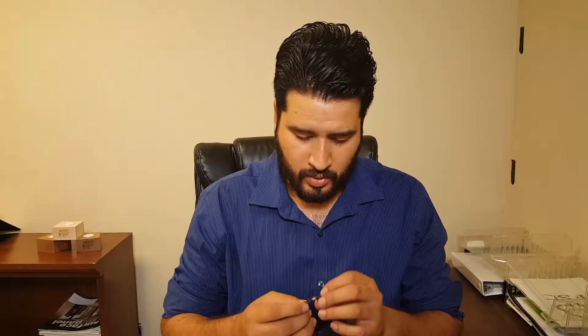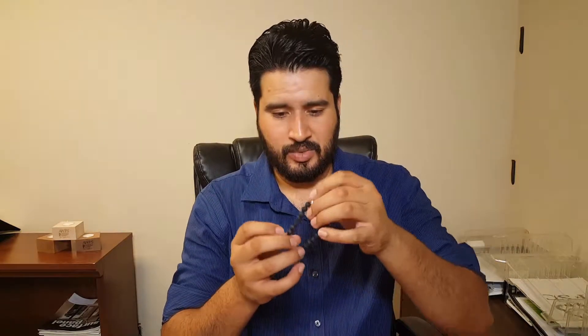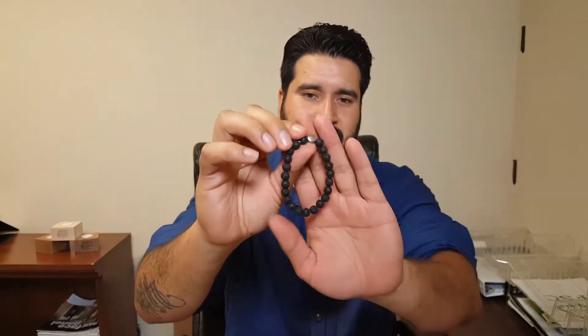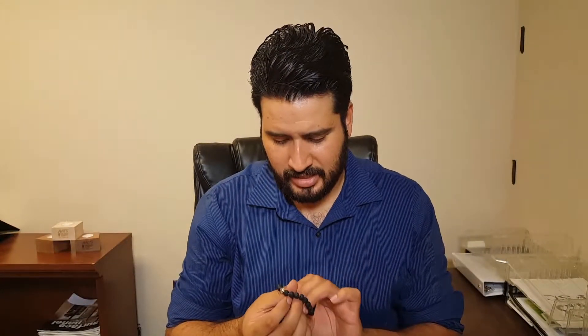You can also receive a nice floral lapel pin. So everything is coordinated to go together — a nice little outfit with nice accessories. This is really nice; I'll definitely be using this. And as you can see, it's a nice lava rock bracelet — very nice.